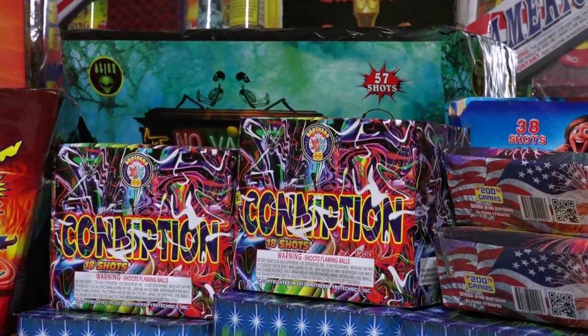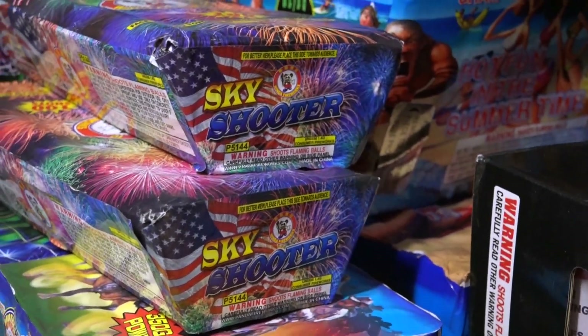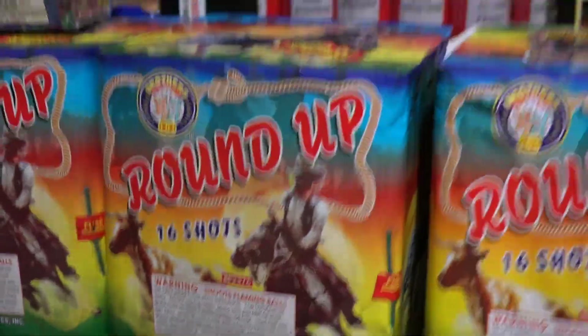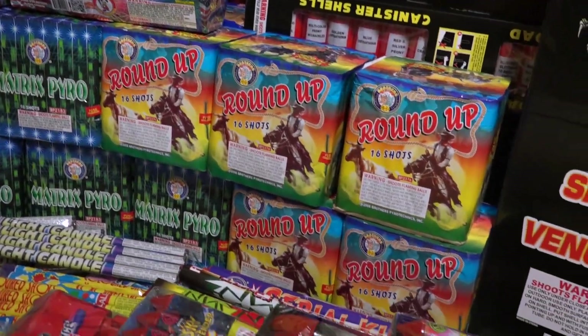Conniption is very cool — three whistling shots and double reports after that. Sky Shooter from Winda is a great cake, 100 shots, good quality, good color. Roundup is beautiful — it doesn't have any crackling or color, just a nice gold willow effect.